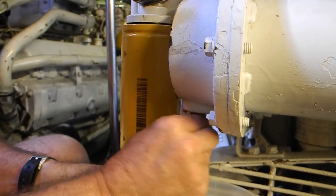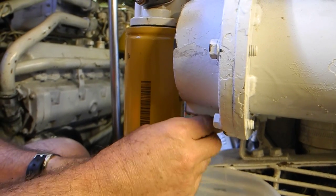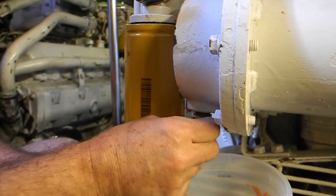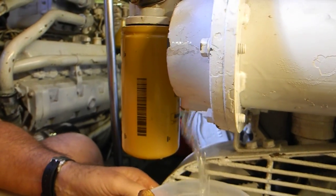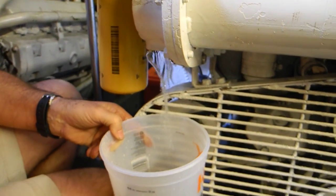We did the two on the right-hand side to let out a little bit of water, but this one is going to let out a lot more. We've got the white bucket as our primary catch.